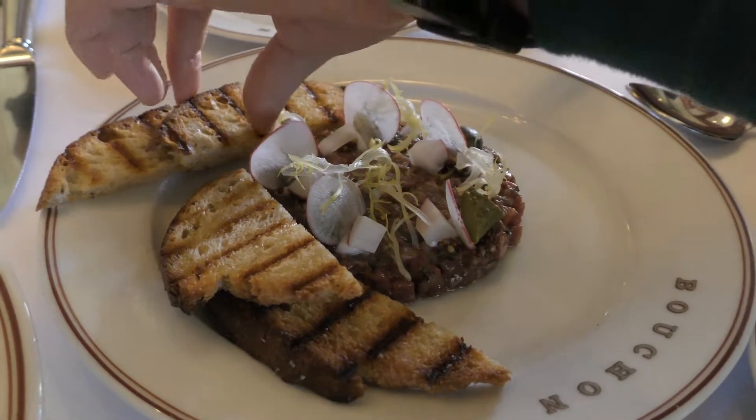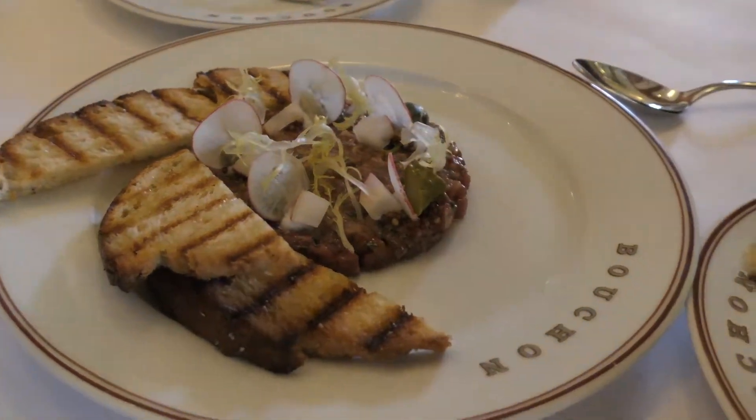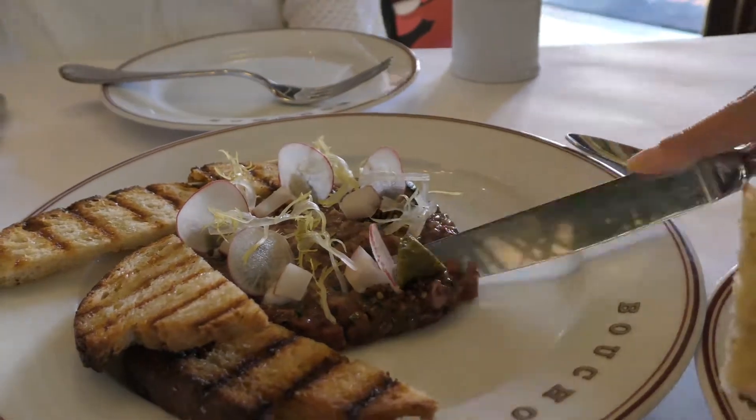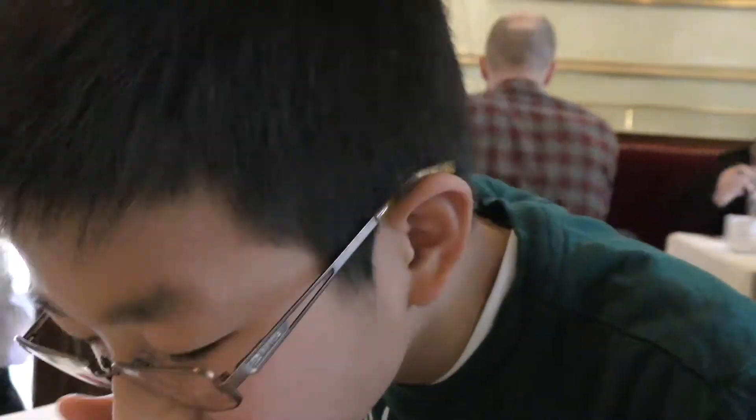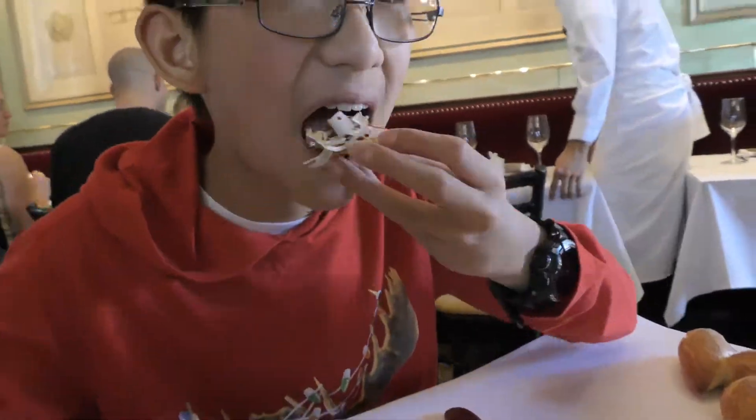This is a beef tartare and I think these are radishes and pickles. The bread is crunchy and the meat is salty, but the pickles on the rice is kind of sour. Beef has lots of beef flavor in them. I like this kind of sauce.